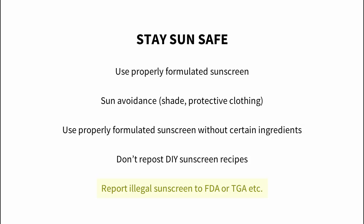If you see people selling DIY sunscreen illegally, you can report it via the links I've provided in the caption. I hope this video made sense to you. If you enjoyed it, please like it and share it. You might also like to check out my blog, watch the other videos on my channel, and subscribe.